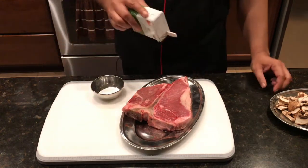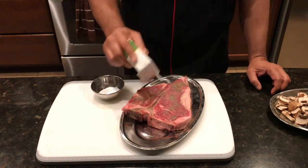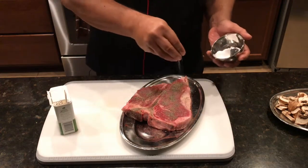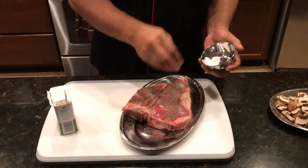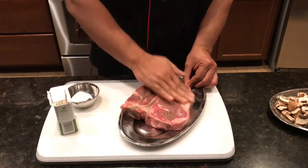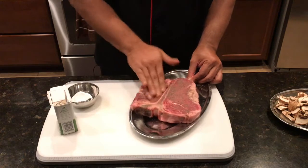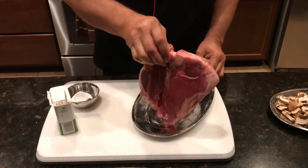First of all, we've got to marinate this very well with pepper so that the pepper and the salt soak into this almost two-inch thick steak. I'm going to put salt — be liberal with the salt because it's going to soak inside the steak. Let me just press it down, rub it in the cuts and grooves, and now do the same thing on the other side also.